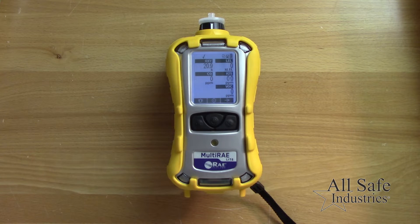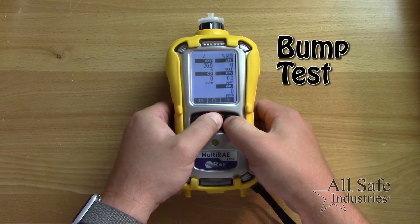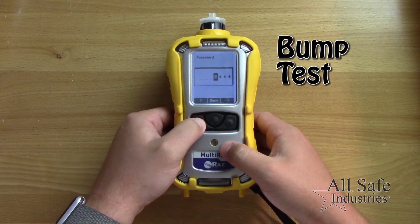Finally, perform a bump test before each day's use to ensure all sensors respond to gas. Bump test in normal operation mode or through the bump check menu.